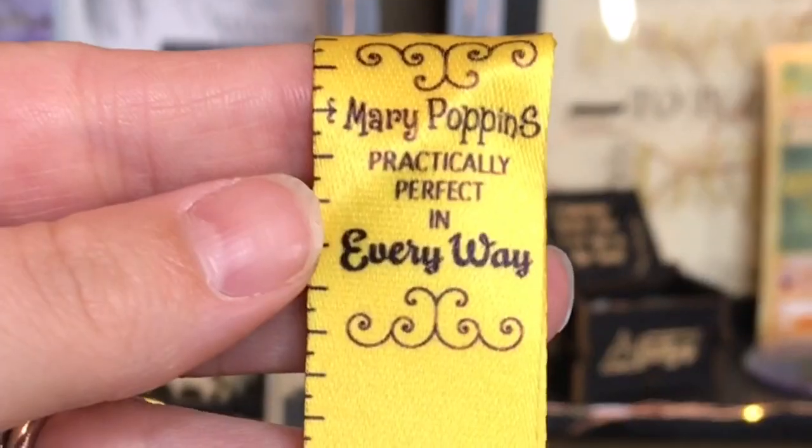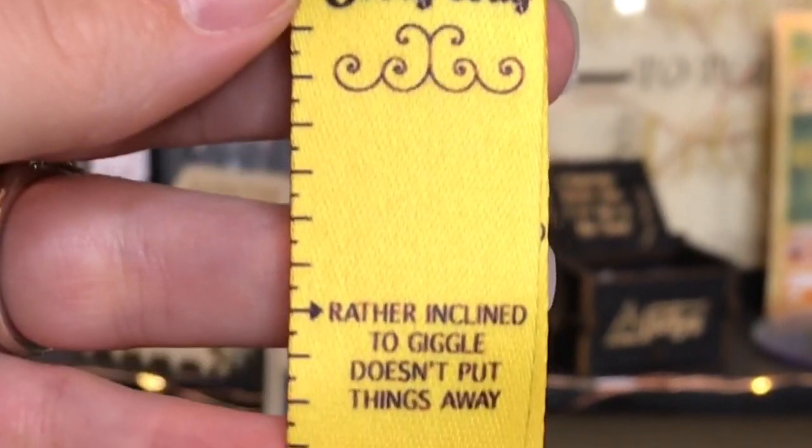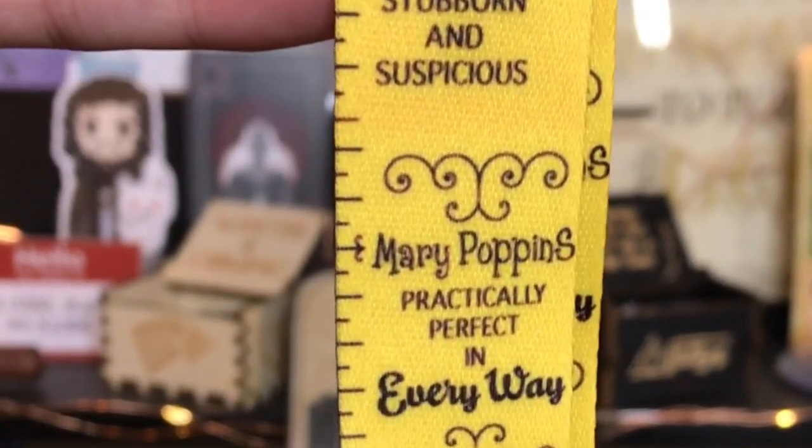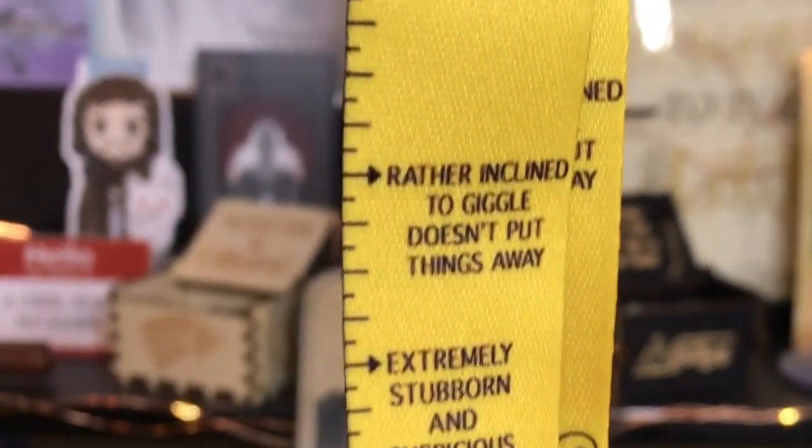And next — it's Mary Poppins! Hold the phone. It's a lanyard. This is so cute. And it says 'Mary Poppins, practically perfect in every way.' And it has, like, 'rather inclined to giggle, doesn't put things away, extremely stubborn and suspicious.' This is so cute. I actually don't have a lanyard — surprisingly I have not gotten any from a subscription box. So this is my first lanyard, and this is perfect.